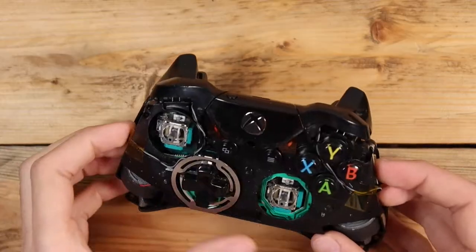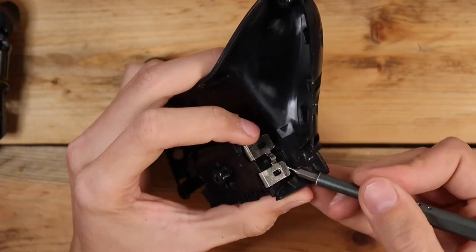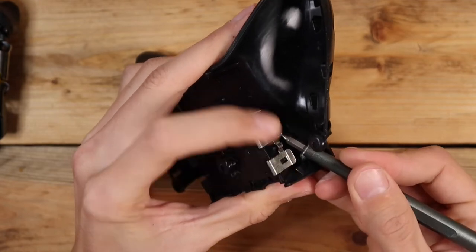However, this controller is in desperate need of a bath, so I'll continue tearing it apart. The backplate just lifts off, and the battery terminals can be unclipped with a flathead bit and pushed out.